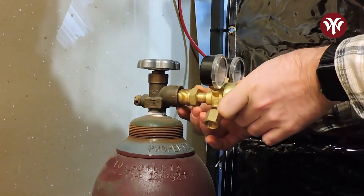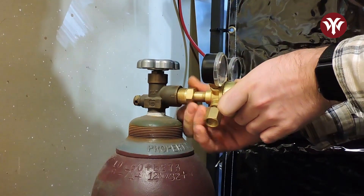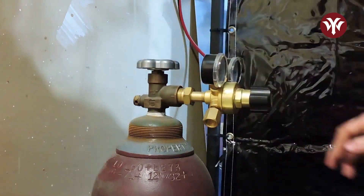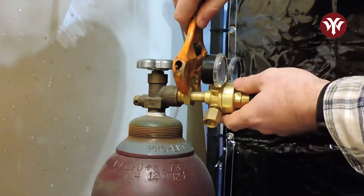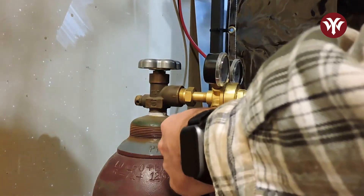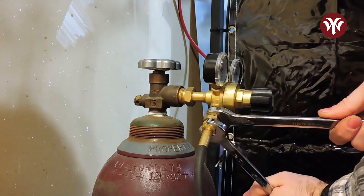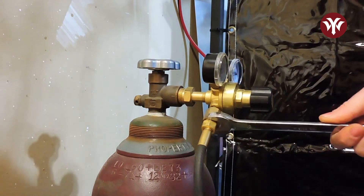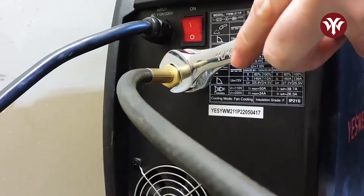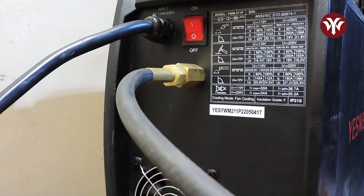To get this machine set up for GMAW, the first thing we should do is add our shielding gas. You should do your research to decide what gas you will need to use — there are many options and they all have different effects on your welding. First, install the regulator onto the bottle, then thread on the hose to the outlet side of the regulator. On the back side of this machine there is a fitting to thread in the hose, but make sure you use a backup wrench to hold the fitting onto the machine — too much torque on this and it could snap off.